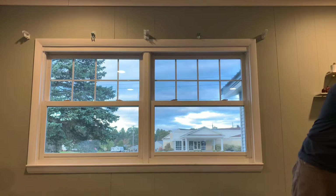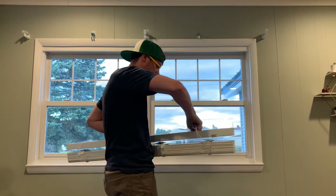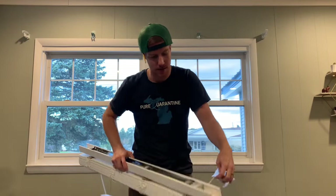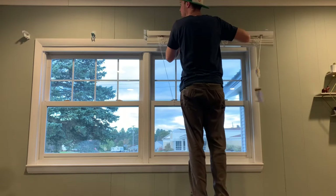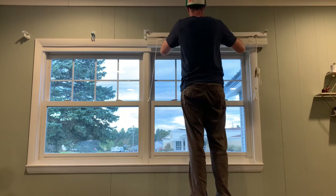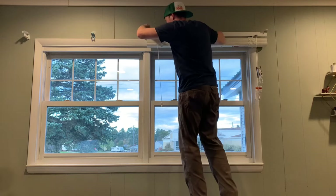Now that our brackets are all up, we're ready to put the blind in. Get your blind out again — pretty easy to tell the front because the strings come out. Pull everything out from inside; they lay everything on the inside so you have to pull it out. Just slide it right in. If it gives you a little fuss going in, you can bend the brackets slightly, but with the center bracket it makes it a little harder.